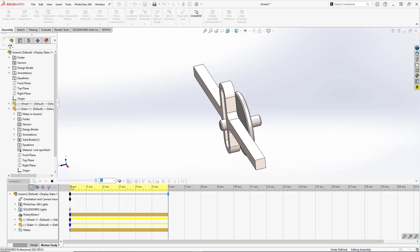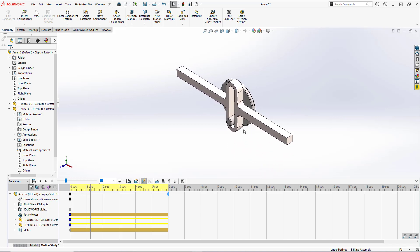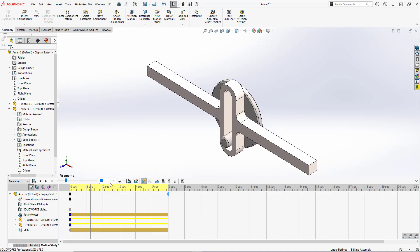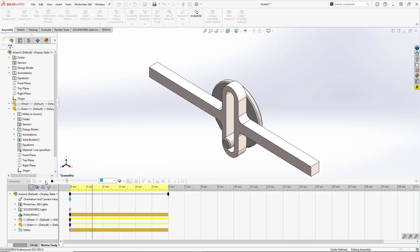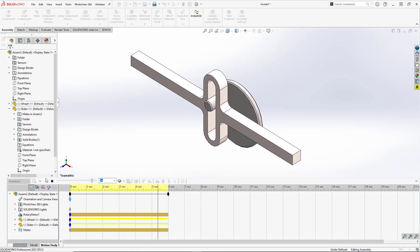It's defaulting to an orientation we don't want, so we want a nice isometric view, zoomed in a little bit. We'll reset the key, and now we have our nice animation.